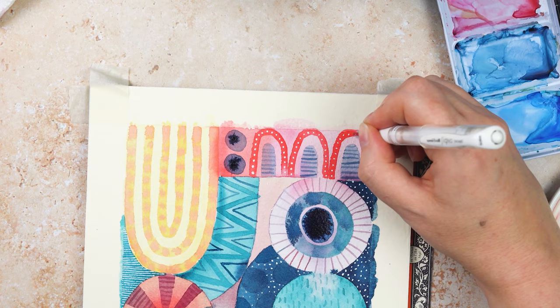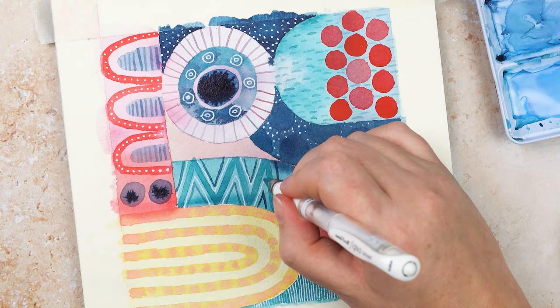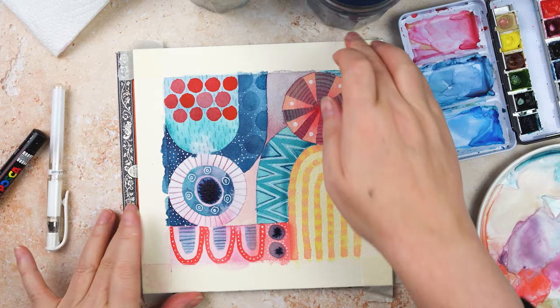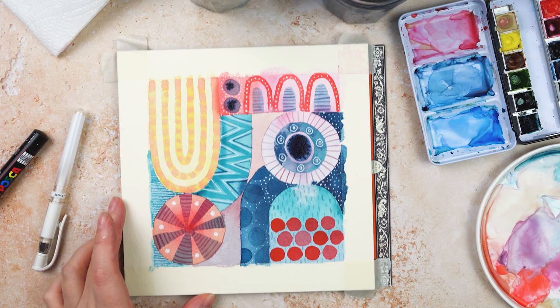I could go on all day adding patterns. Sometimes it's good to sit back and just survey the whole thing and see whether it needs anything more. With this one I get to a certain point where I think okay, that's it, I think it's done. I could keep going forever. Now I've got two things left to do: one is to decide which way around it goes — I've turned this so many times I'm not sure it has an up or a down. Let me know what you think, do you think it works better one way or another? I think I quite like it that way around.